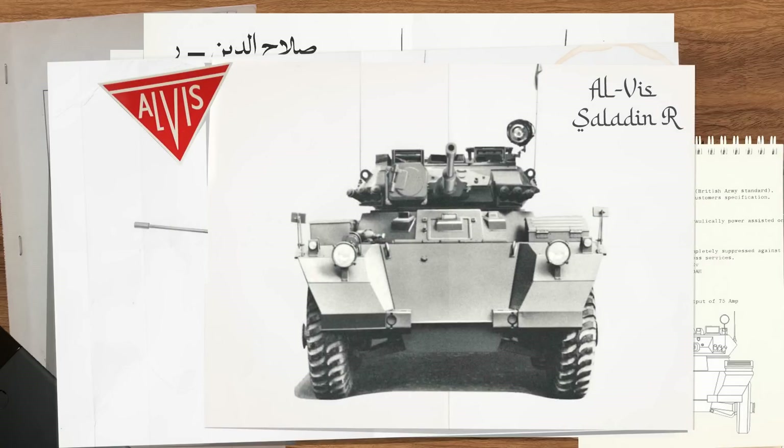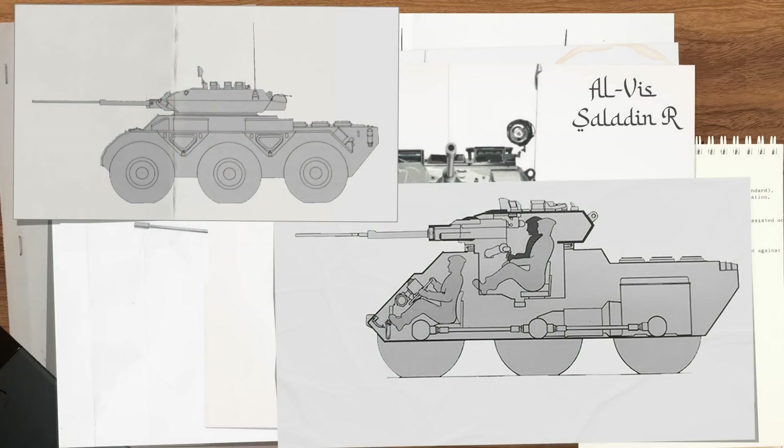The hull itself was more or less unchanged, with six 12x20 RF track grip tyres, with hydraulically power-assisted steering on the first four. Primary power was provided by a Rolls-Royce B80 eight-cylinder engine, delivering 160 brake horsepower at 3750 revs, coupled to a Daimler five-speed fluid coupling gearbox. This gave the vehicle a top speed of 45 miles per hour, or 72 kilometres per hour, in either direction, with a road range of just 100 miles. The vehicle weighed 10.2 tonnes and could ford three feet of water unprepared, or with preparation, swim at 2.5 miles per hour.